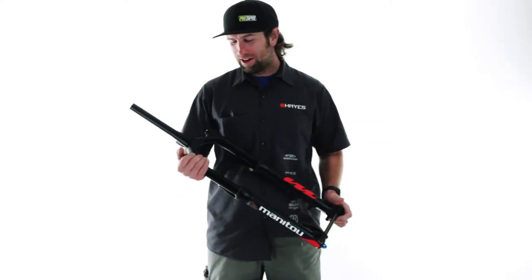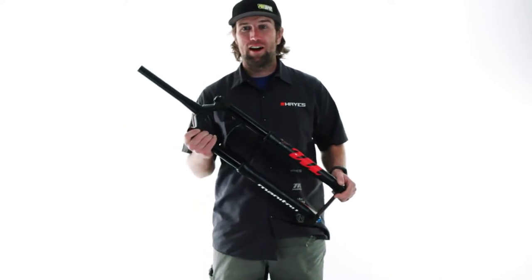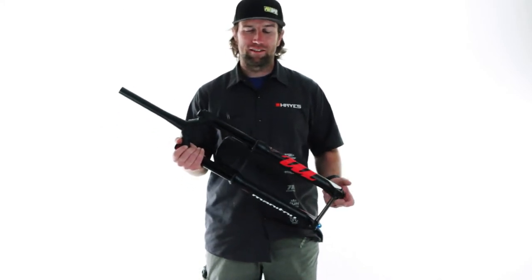Hi, this is Phil from Hayes. I'm here to tell you about the Madoc. The Madoc is a 34mm chassis fork that we are offering in multiple wheel sizes from 27.5 up to 29 plus and different travel variations.